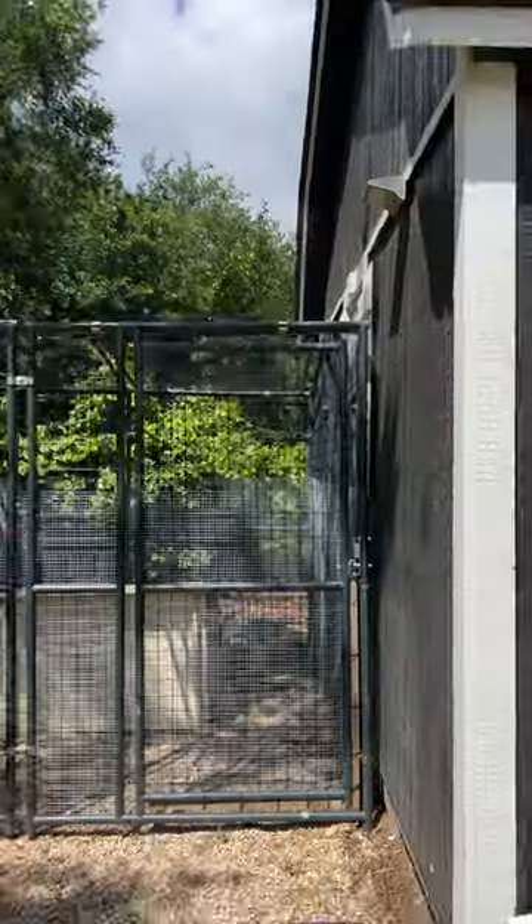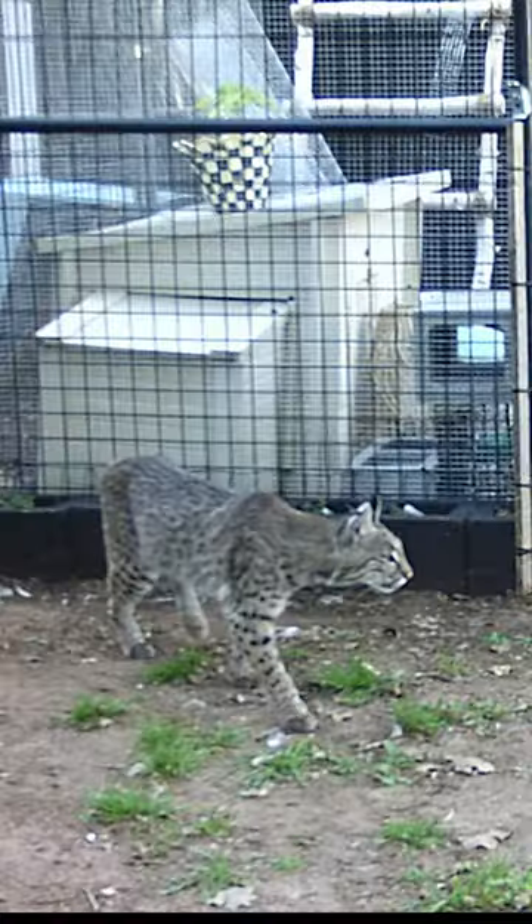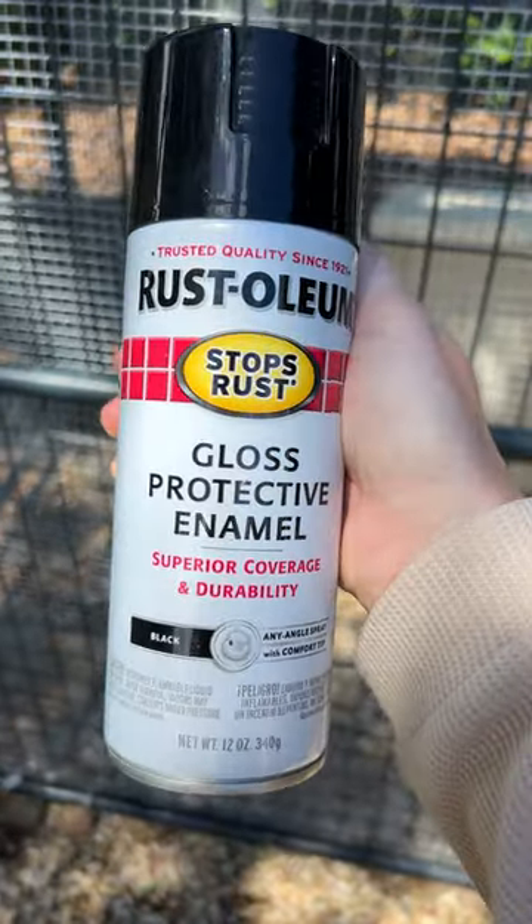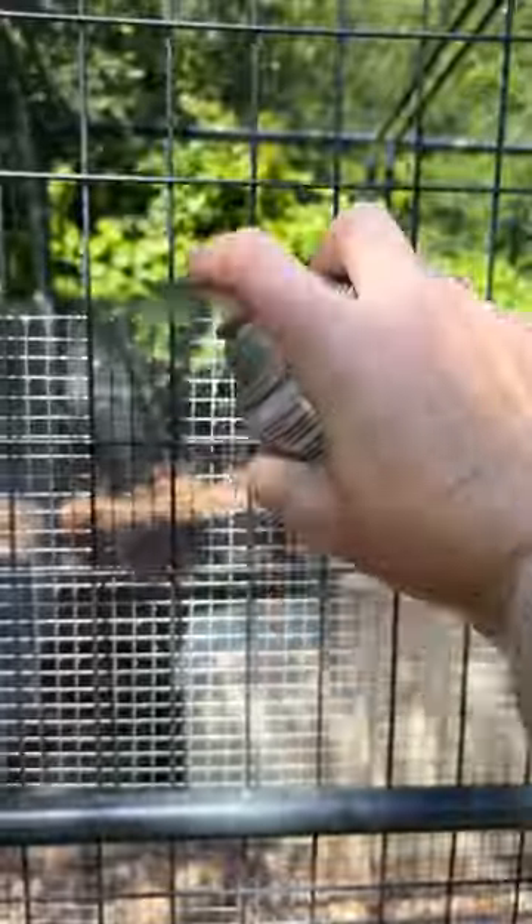We had to add hardware cloth to our enclosure because last week a bobcat came through and stuck its hand in the cage and literally ripped the head off of one of my ducks while it was sleeping. We caught him on our game camera coming back the next day wanting more.